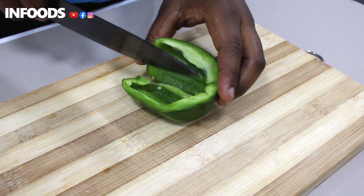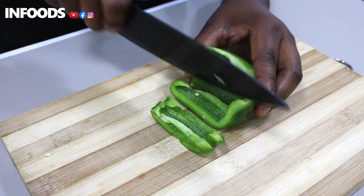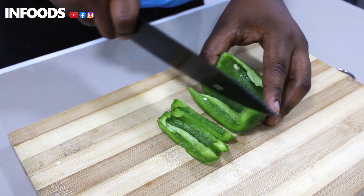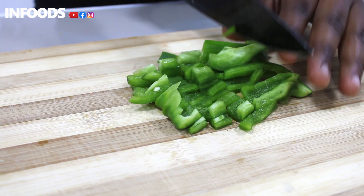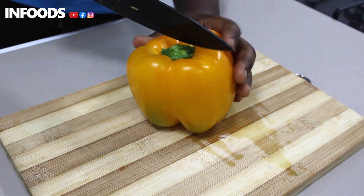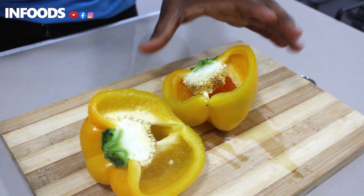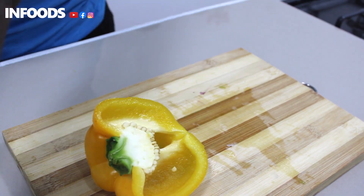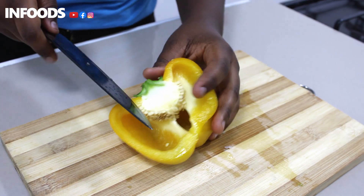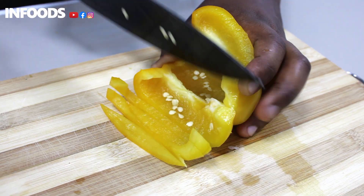I'm going to cut my green bell pepper into strips. I have my yellow bell pepper and I'm going to be using only half, so I'll put that aside, then remove the seeds and cut it into thin strips.